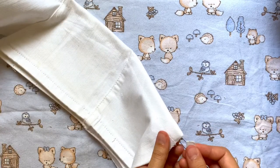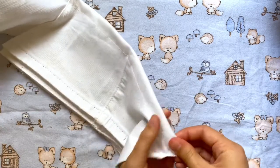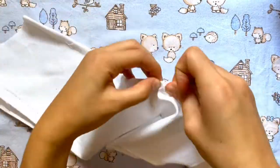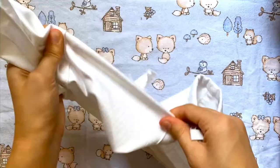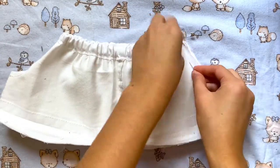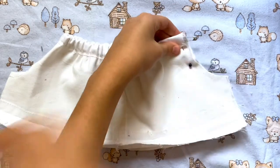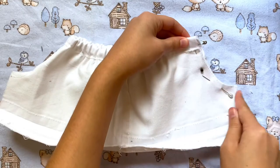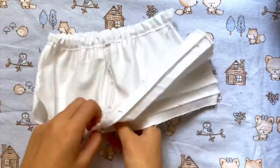I'm just going to put it in through one side and push it through little by little and then pull the fabric as it gets scrunched up and I'm going to make sure not to lose the other end of the elastic inside. After it's through I'm going to safety pin the two ends of the elastic together and then I'm going to pin together these curved sides of the fabric and just do a straight stitch all the way down making sure to sew in that elastic as well.